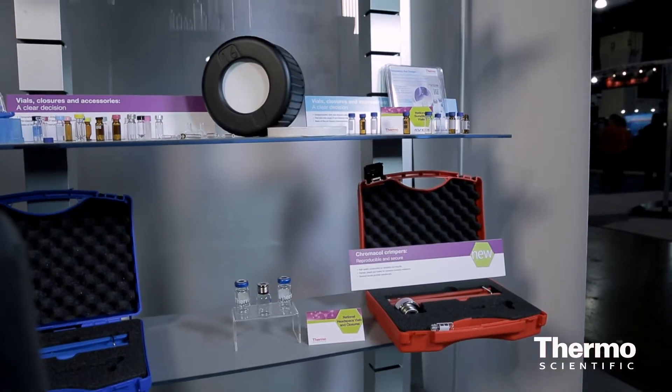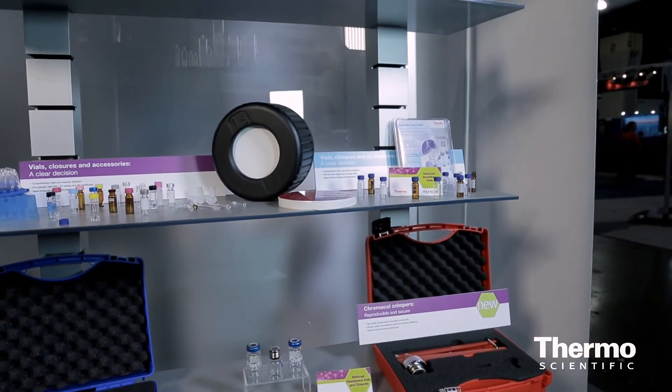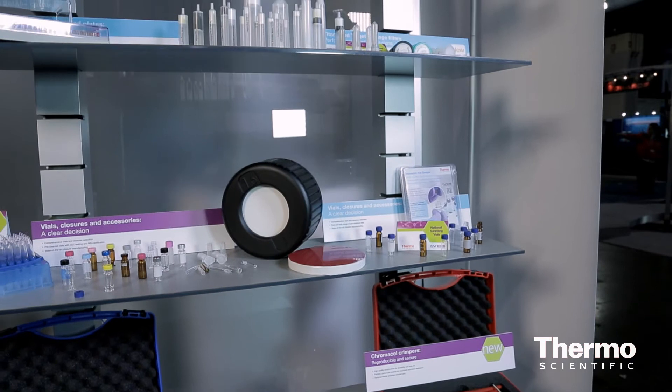We know that our sample handling customers care about their sample integrity and maintaining that. Therefore they're concerned about things like SEPTA push through, evaporation, or anything that's going to interrupt their run. So we've introduced two products as part of our AVCS, or Advanced Vial Closure System.